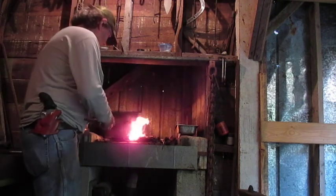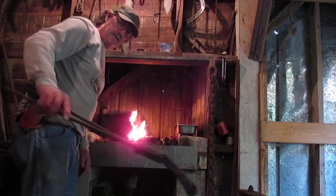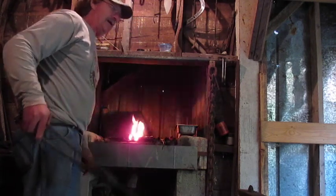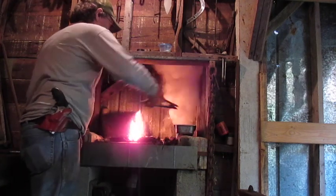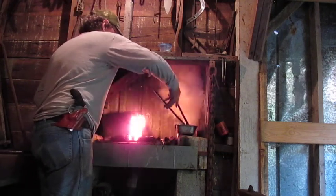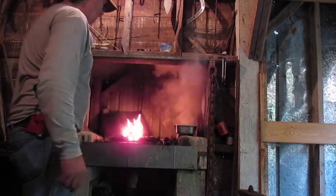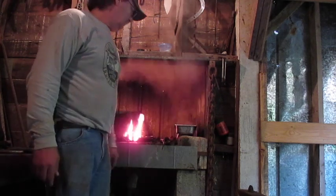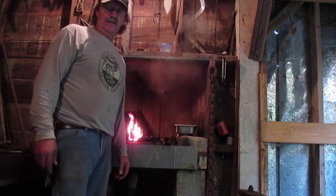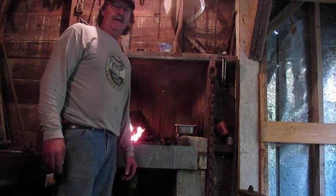That's what it's looking like. What I'm doing now is cooling it in oil — cool that edge down slow. It'll also give it a nice hand-forged, old-timey look. That oil will just sink right into that metal and that'll just about make it rust proof.